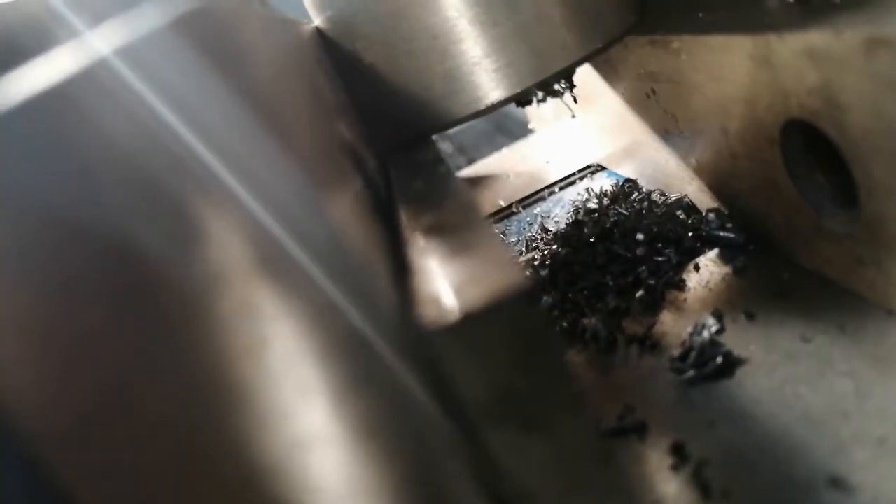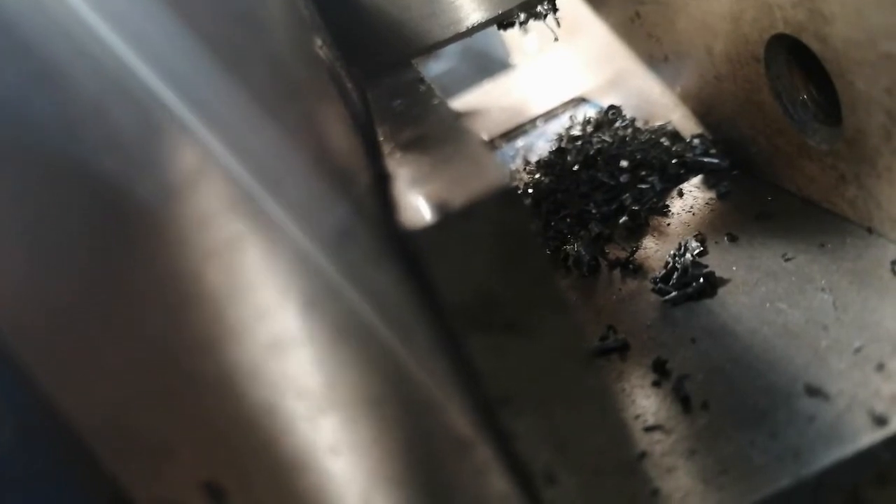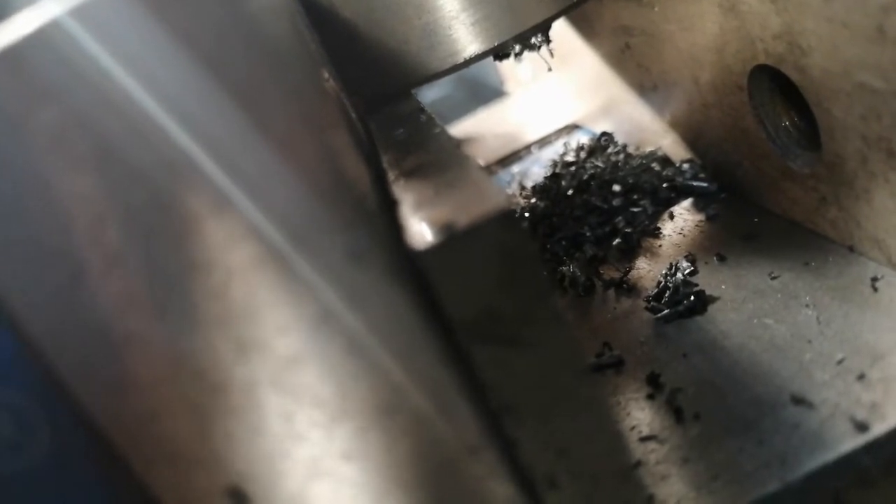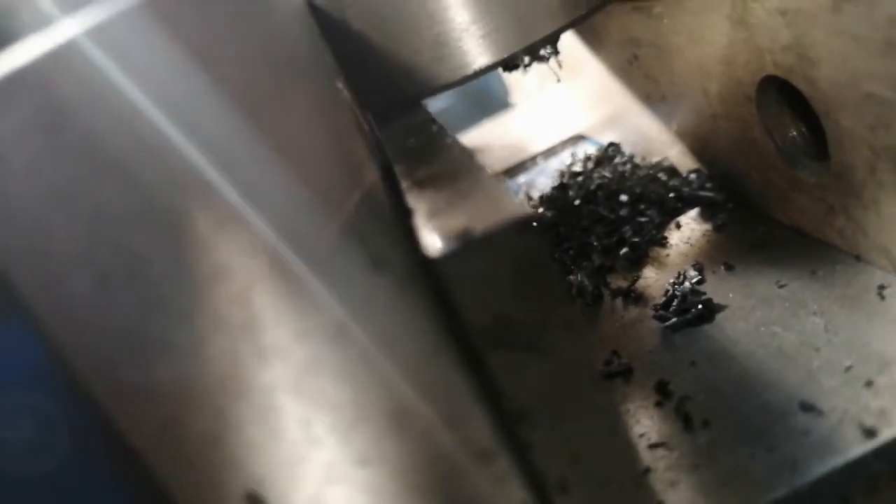It's taken too big a bite — still too big, it's being too greedy. I appreciate how much power a shaper has when you try to do this manually.